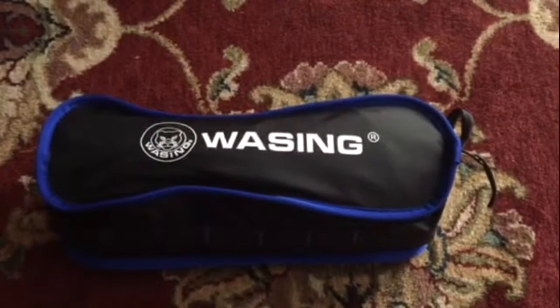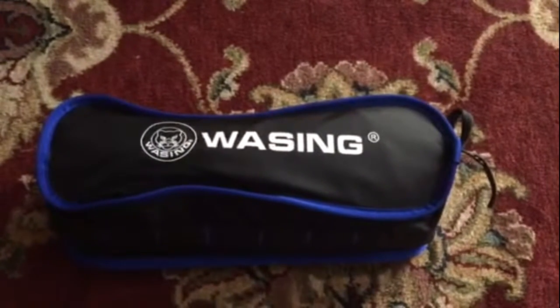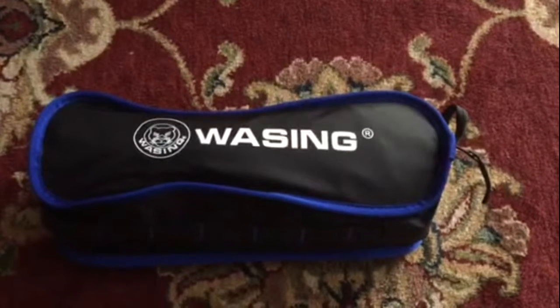Hello, this is Mark from Mark Thomas Hobbies. This is a Wuzzing camp chair. I ordered this off of Amazon. I'll give you more of the specs in just a few minutes.